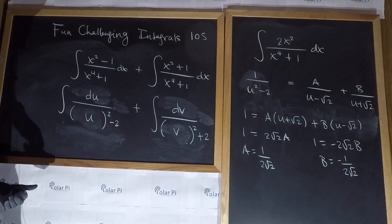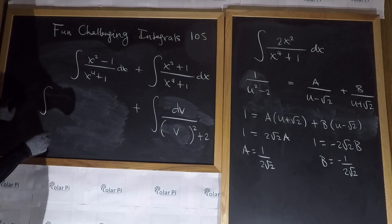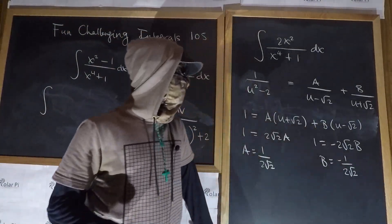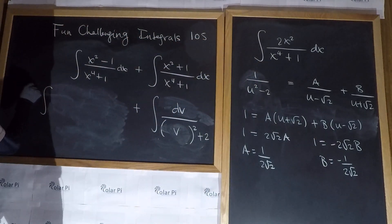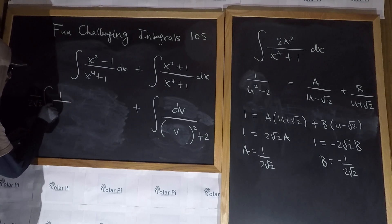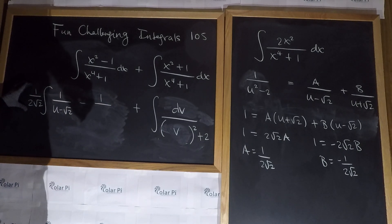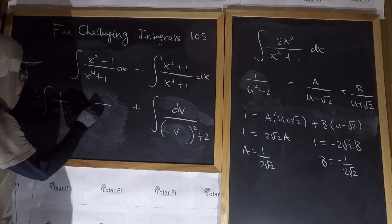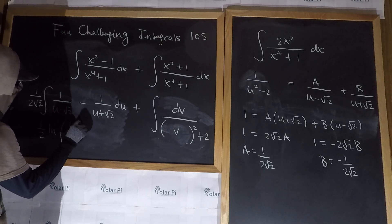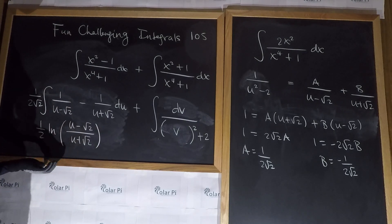So we see that this first integral A equals the integral of one over two root two times one over u minus root two, minus one over u plus root two, du. We can factor out the one over two root two, and this integrates to one over two root two times the natural log of the absolute value of u minus root two over u plus root two. The only thing left to do to finish integral A is to recall what u was.